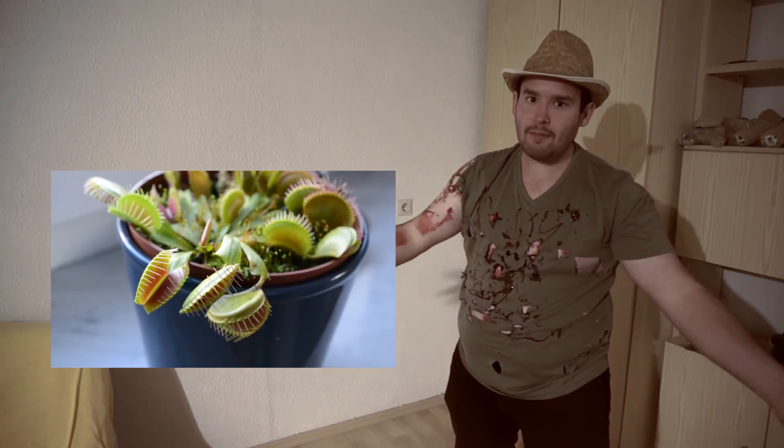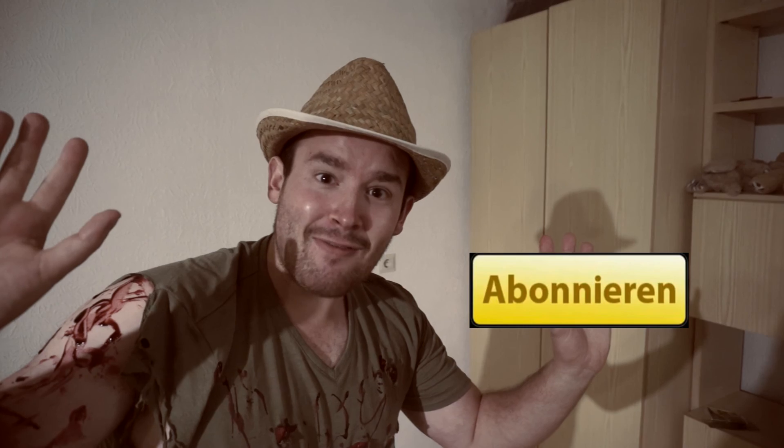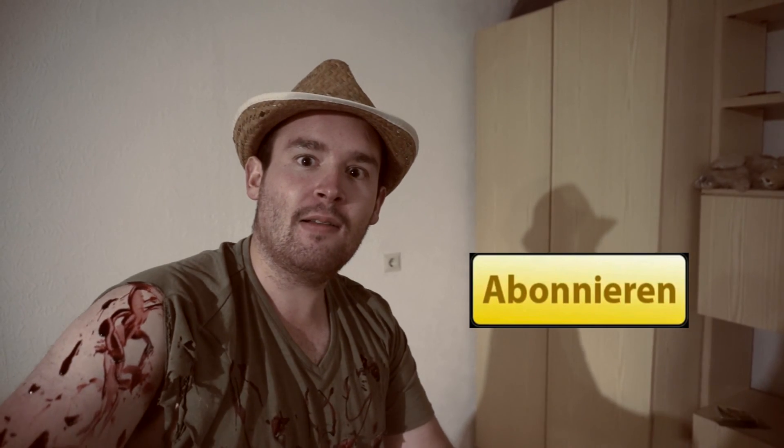Das war die Pflege der Venusfliegenfalle und das Halloween Special 2016. Danke fürs Zuschauen! Hier findet ihr die letzten beiden Videos — klickt drauf und ihr kommt zum jeweiligen Video. Nochmals danke fürs Zuschauen. Wir sehen uns nächste Woche. Habt bis dahin eine wunderschöne Halloweenzeit. Tschüss!